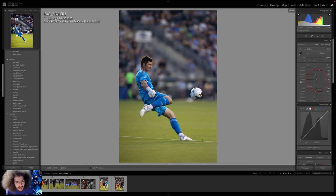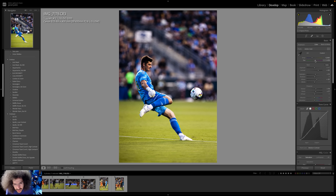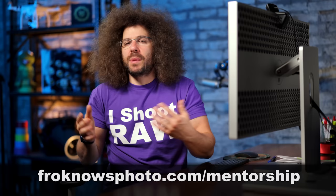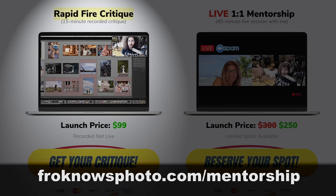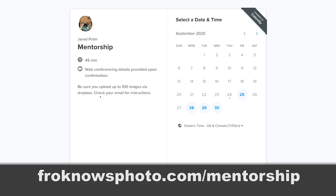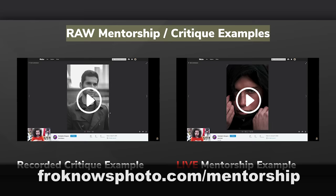The lights are really crappy there at night — so that's super flat. It just feels so green. Let me add a little bit of magenta — not too much. Are you tired of your friends telling you your photos are fire emojis and thumbs up, but you really want someone to tell you what they actually think and give proper feedback? That's why I started froknowsphoto.com/mentorship — you can choose between a 15-minute rapid-fire recorded critique or a 45-minute one-on-one Zoom call with me directly. I will tell you what I think — straightforward, straight to the point, no fire emojis. Now let's get back to the video.